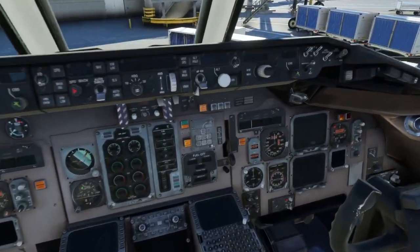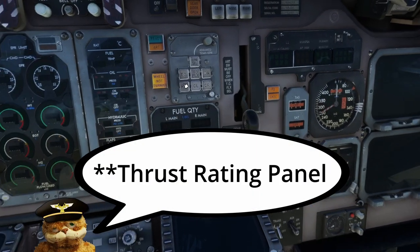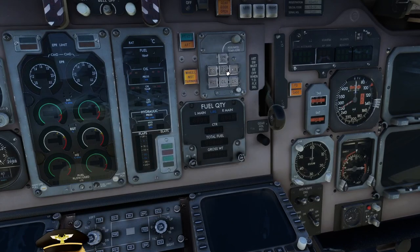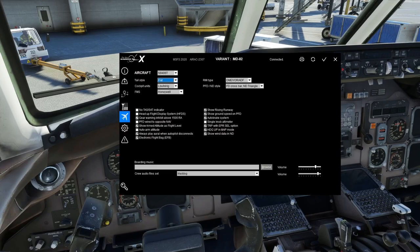TRP with EPR Select Option: the TRP — Takeoff Reference Panel or similar — is basically for setting your EPR bugs for takeoff, flex, go-around, cruise climb, and max continuous thrust. Sometimes they had an EPR select so you could select an actual EPR rather than just an assumed temperature, and this option gives you that. Heading Up in Map Mode means the aircraft's current heading will be displayed at the top, rather than a confusing sideways orientation.